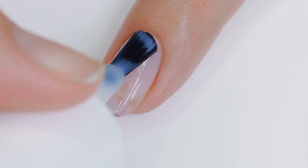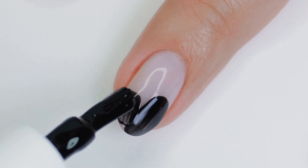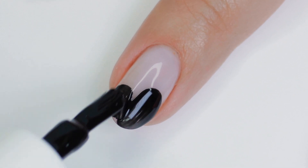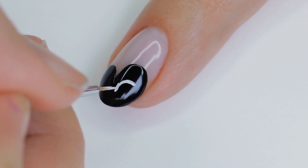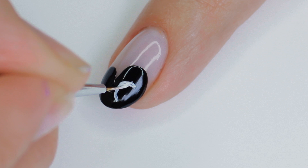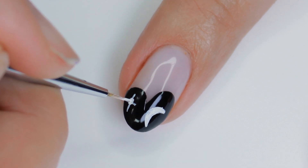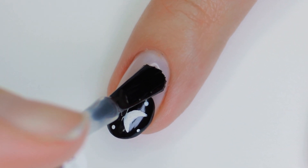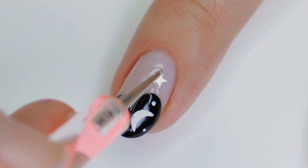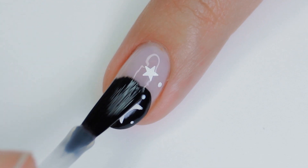Moving on to the next design. Again, I'll be using that milky sheer base color and applying a coat of that and letting it dry. Then with a black nail polish — and for this one I'm actually using one that has a wide brush — I'm creating a shape over the free edge of my nail. This is just kind of like a weird heart shape, mainly to serve as a background for the design we're going to put over top, which are some fun, magical moons and star shapes. I am using white acrylic paint to do this because it is easier. I also used a detail brush and a dotting tool to create the designs. I decided to add a little white glitter to the outside of that black area and then some more dots, so it made it look like the magic potion was sprinkling down across my entire nail. Finished with top coat and that's it.